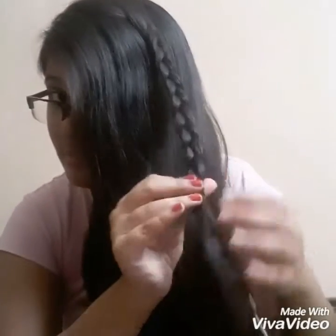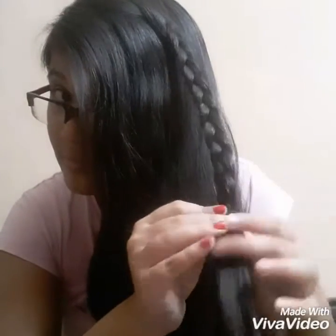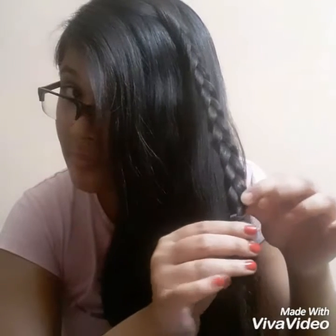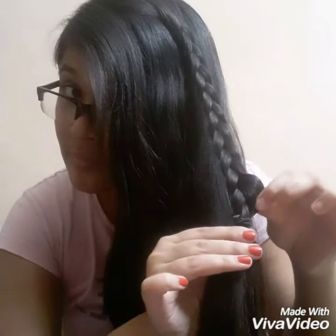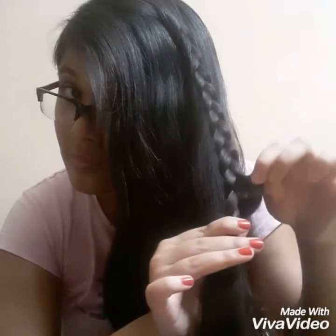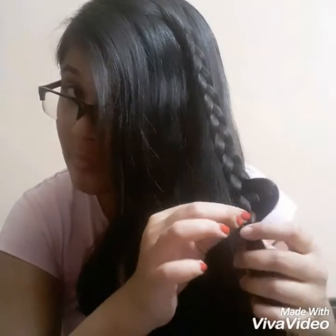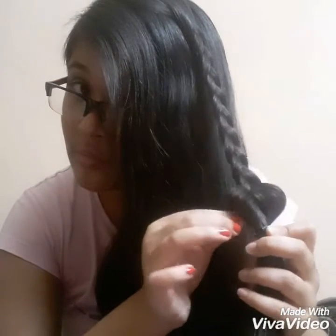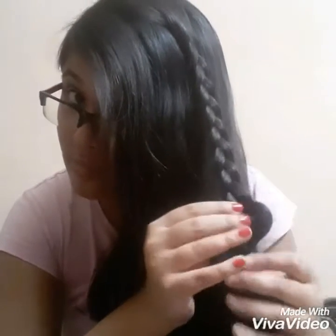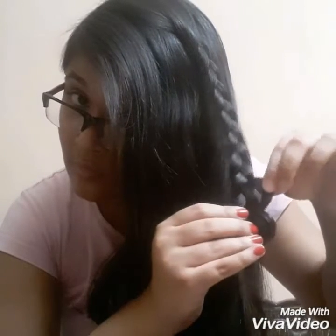Now after that, gently pull the sides of your braid outwards, like I am doing in the video — just gently hold the sides of your braid and pull them out, and it would look something like this.